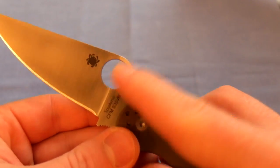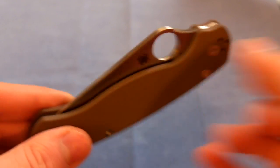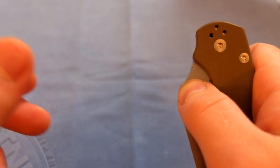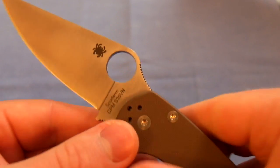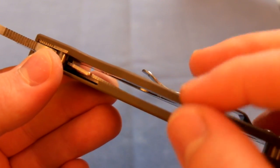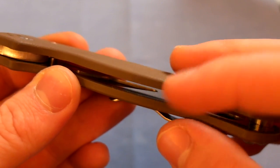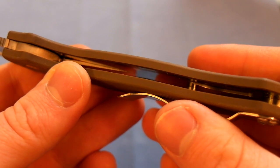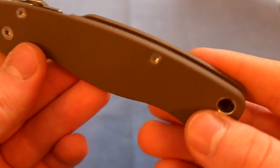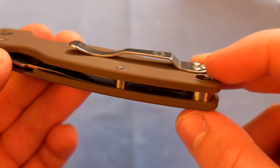Also, the spider hole is freaking huge — definitely the largest spider hole I've ever had on a Spyderco. I can stick my pinky halfway through it, and I have pretty fat fingers. It's got stainless steel nested liners that are inset into the handle, milled out nicely on both sides — one milled spot on one side and two on the other. There's just one standoff in the middle of the blade, and then you have the lanyard tube.